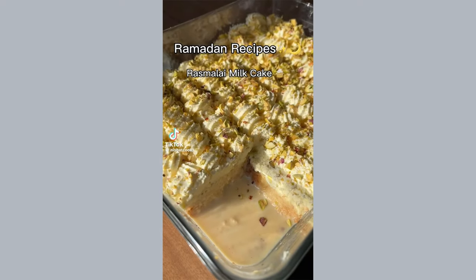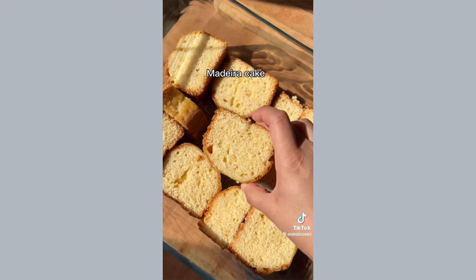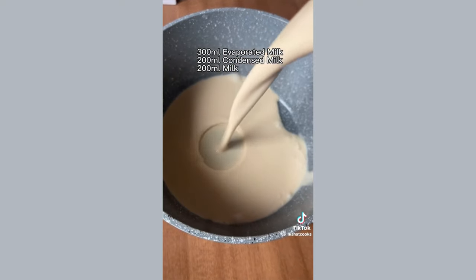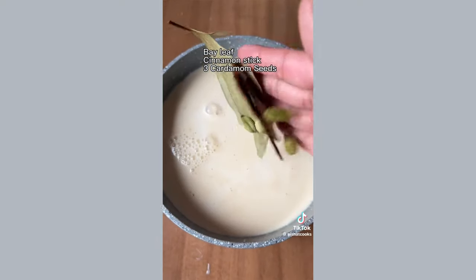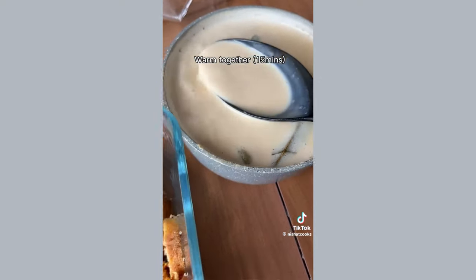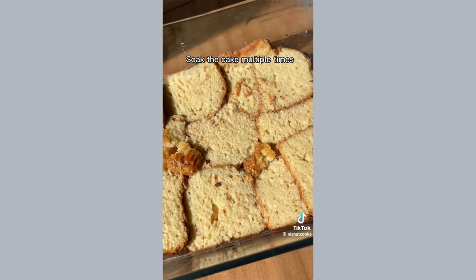If you want to make a foolproof, easy, simple and delicious cake recipe for this Ramadan, please make this milk cake recipe. It requires no baking and it's a really simple hack. All you have to do is get hold of some Madeira cake, cut thick slices and lay them out into a tray — you can buy a huge cake from any Asian shop. Then combine all your milks together and cook them on the hob with a bay leaf, cinnamon stick and cardamom seeds to replicate that rasmalai flavor, or just the chai flavor without the tea.